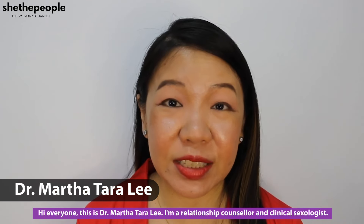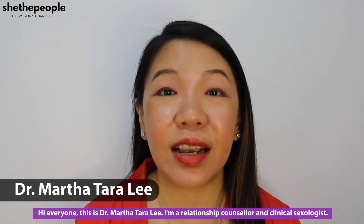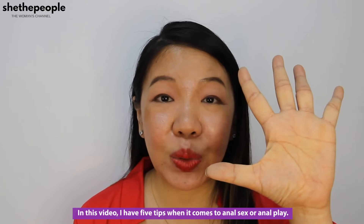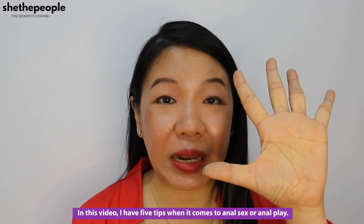Hi everyone, this is Dr. Mato Tara Lee. I'm a relationship counsellor and clinical sexologist. In this video, I have five tips when it comes to anal sex or anal play.